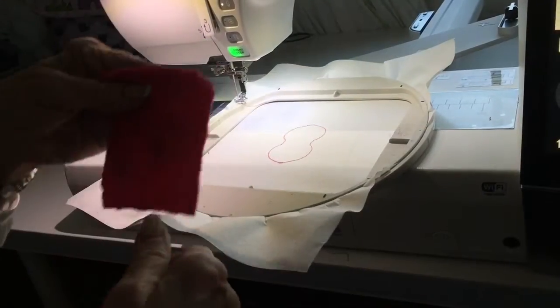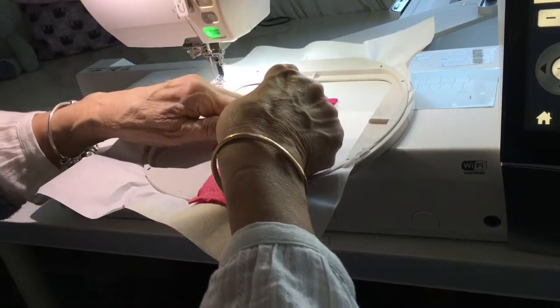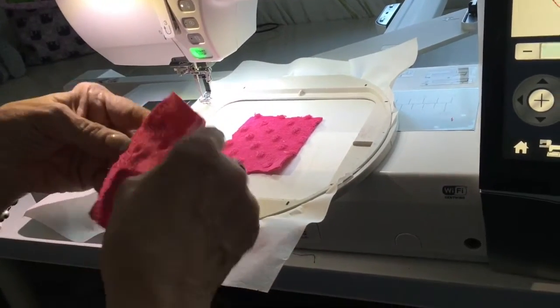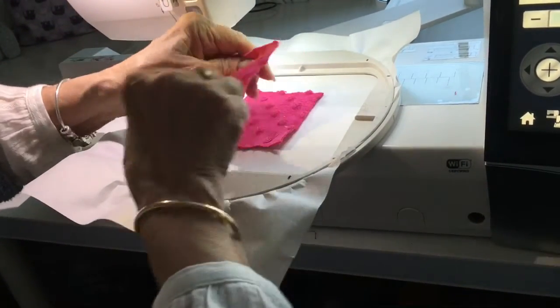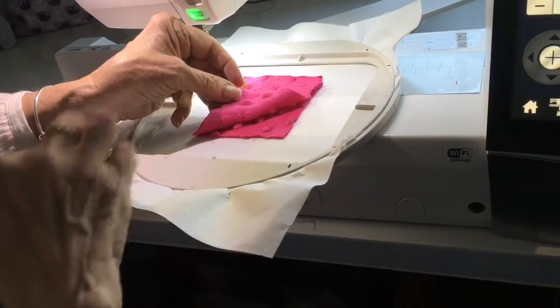We've got our two bits of fabric cut out. You put the first piece down right side facing up, and you put the second piece on top with the right side facing down, so the two right sides are touching.